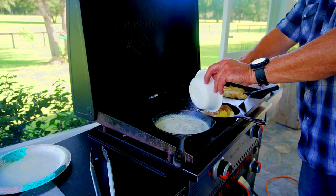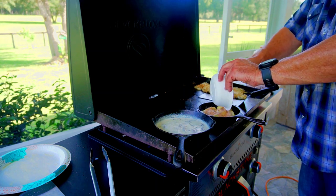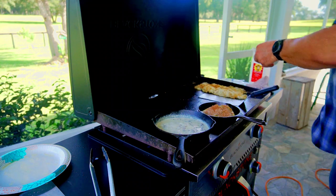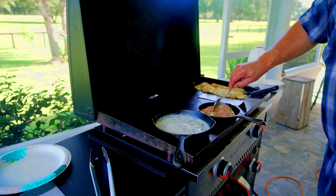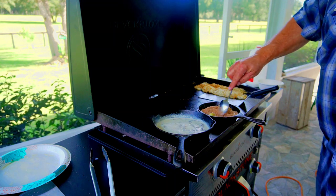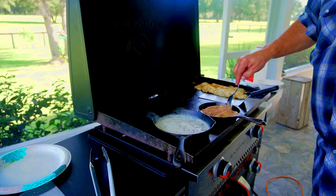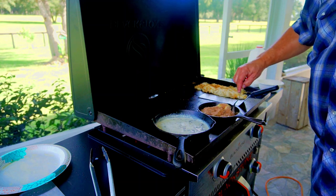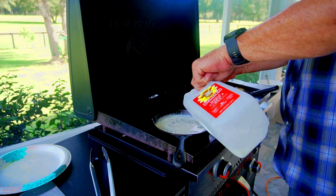The apples are done now — we're about 25 minutes in. We add our mixture to the apples, which is basically two tablespoons of brown sugar, one tablespoon of white sugar, and a teaspoon of cinnamon. We add that in and that's going to give us a nice thick syrup.